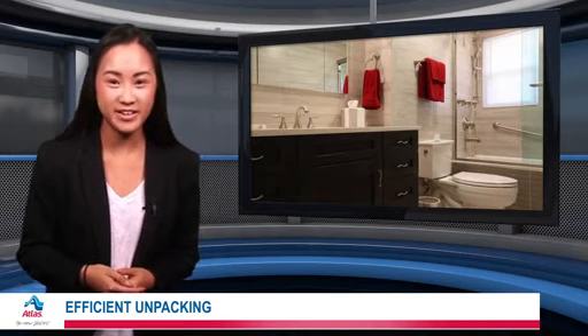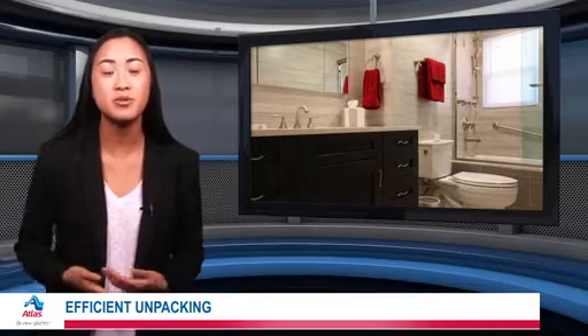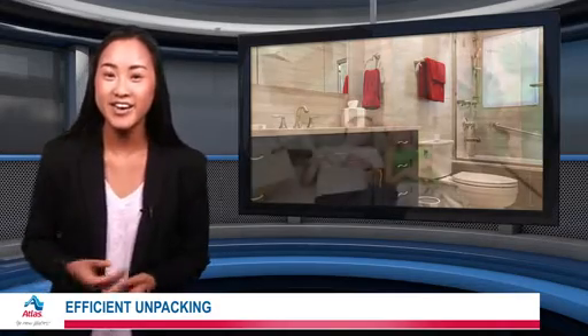Unpacking can be a great family activity. Turn an otherwise tedious chore into a chance to spend quality time with one another. Finally, don't feel as if you have to unpack all at once. Go at your own pace and set up your home as you see fit.